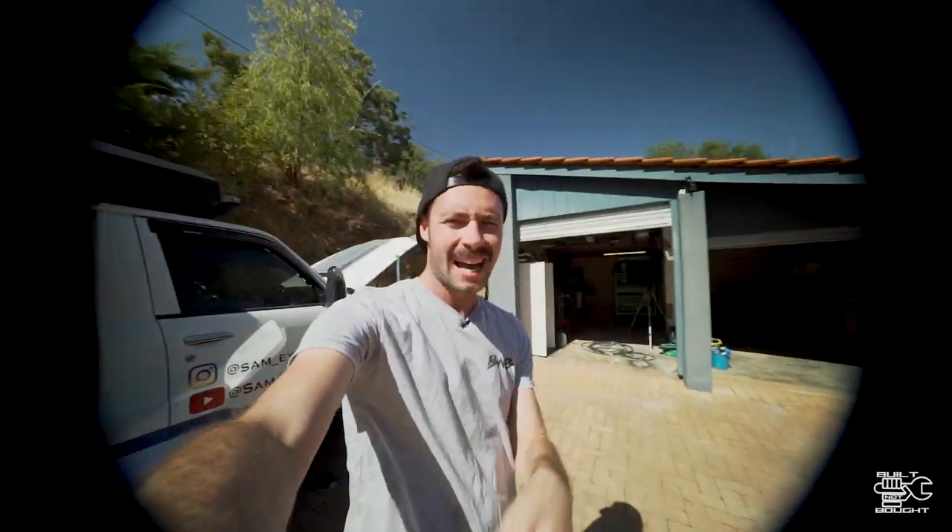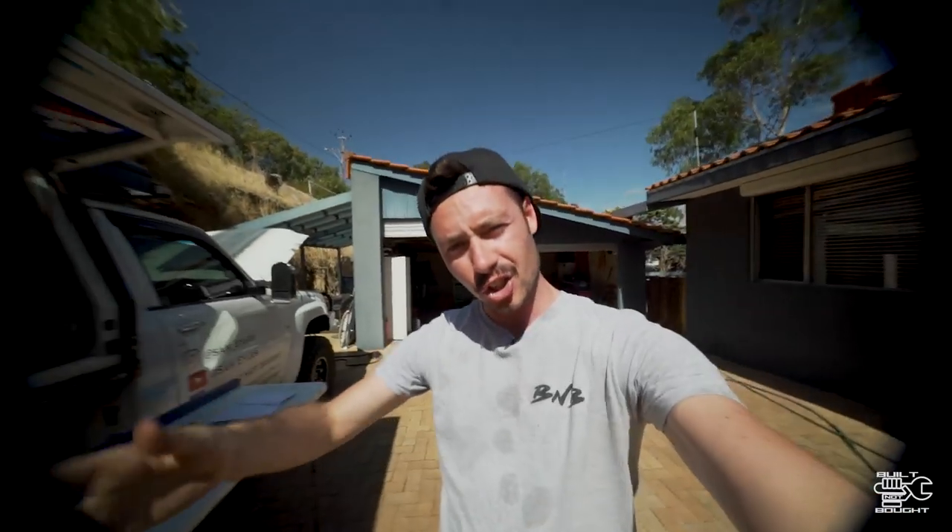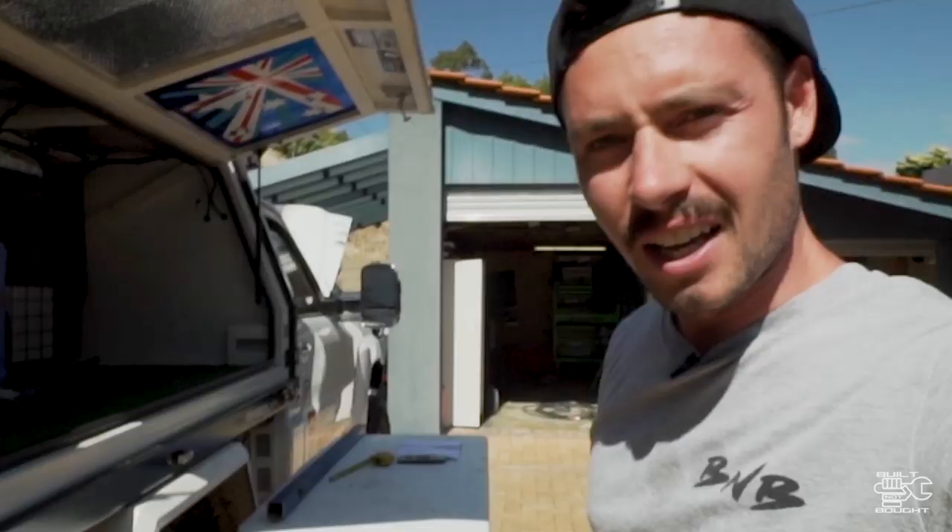G'day guys, it's Sam here from Build Not Bought, and today we're going to be welding, cutting, snipping, clipping, chipping, tipping, baking — all that kind of stuff — because I'm going to show you how to make your canopy jack off, as long as you've prepared it for that.